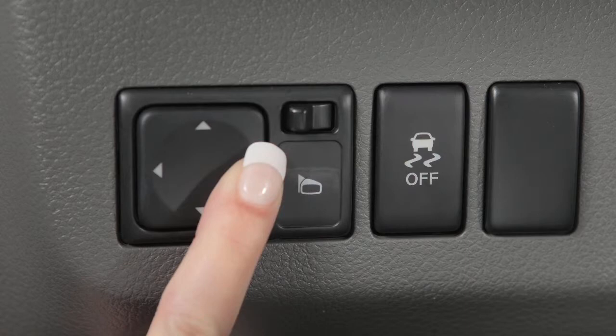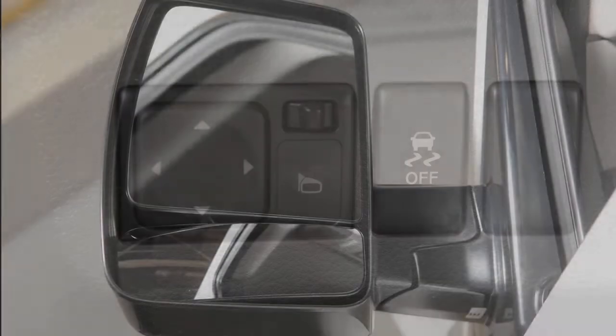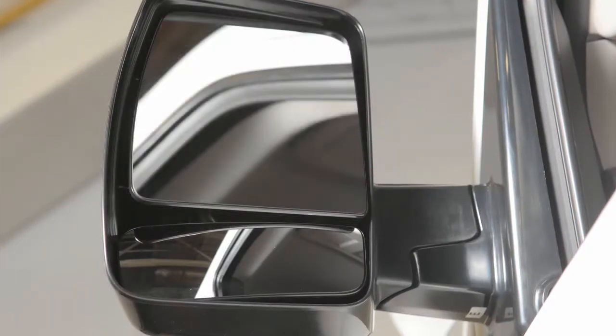When you have the mirrors positioned properly, put this switch on its center neutral position. You'll thus avoid accidentally changing the mirror positions.